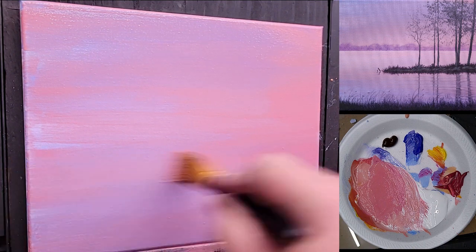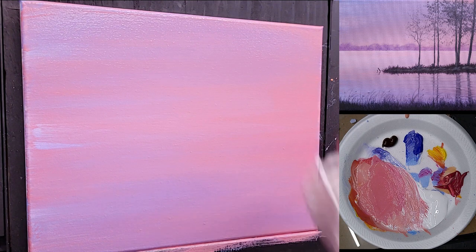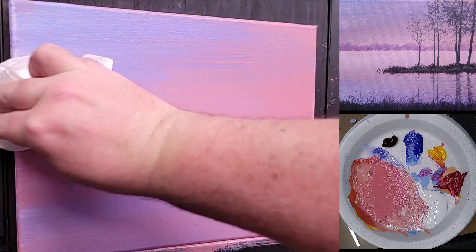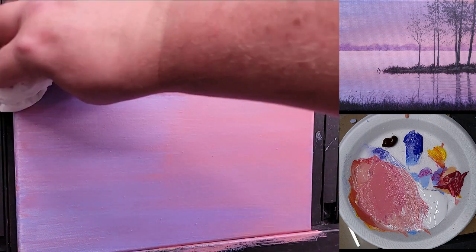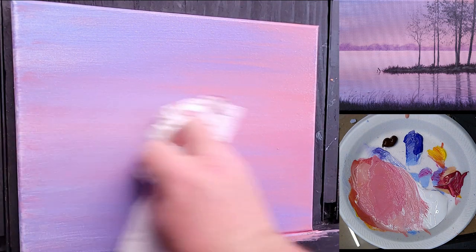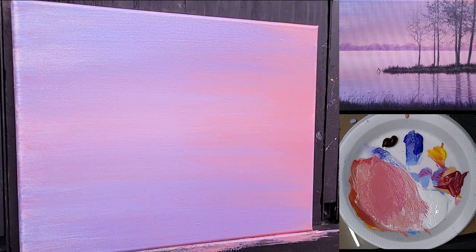Then I'm going to come back with a dry paper towel and wipe this horizontally — not too hard, just kind of gently wipe it, going left to right. You can do as little or as much of this as you want to see what's left behind. I only want a hint of that pink to be left showing. Because this is a sky and a reflection of a sky, I need whatever's at the top to kind of match what's at the bottom. I think that works pretty good right there.